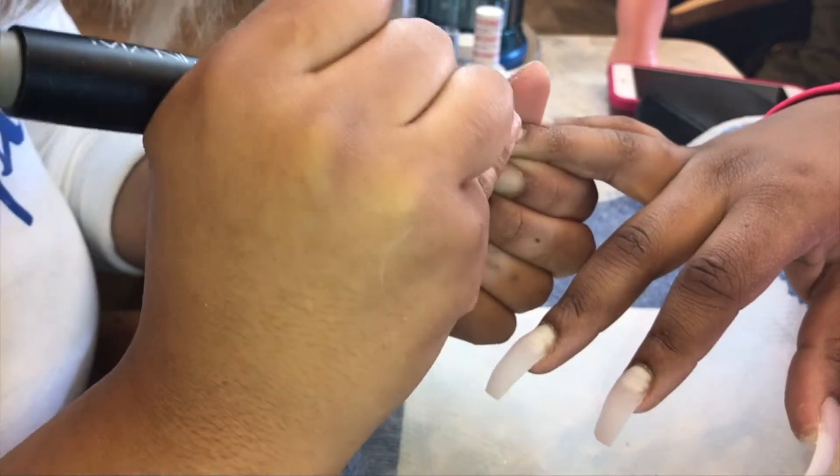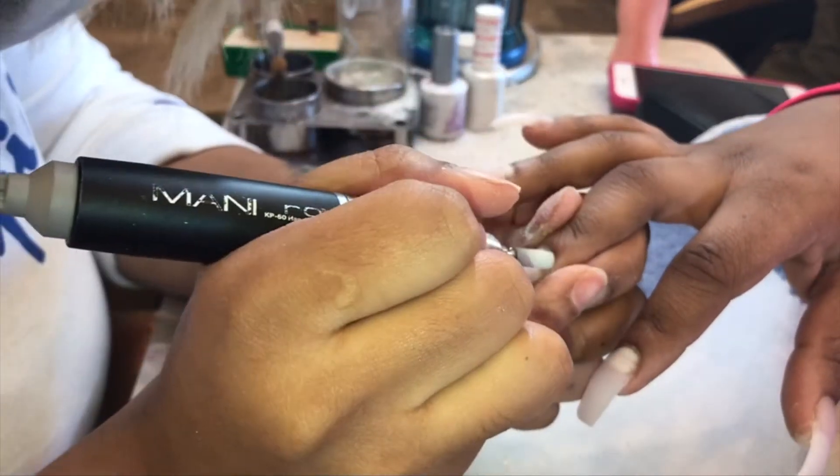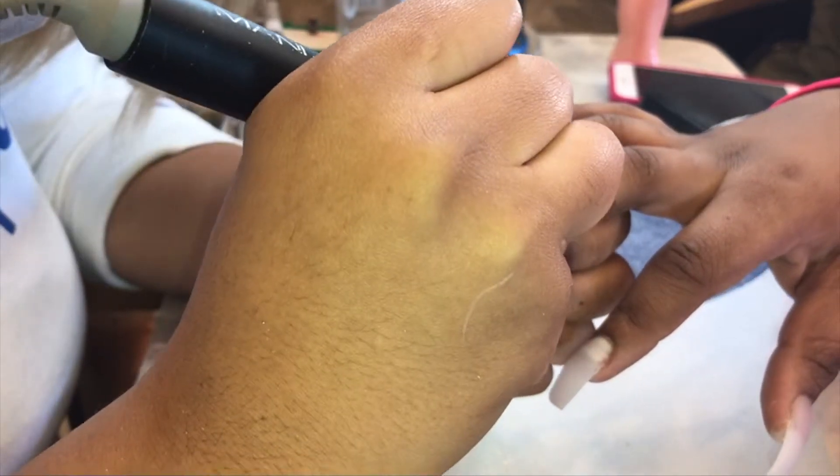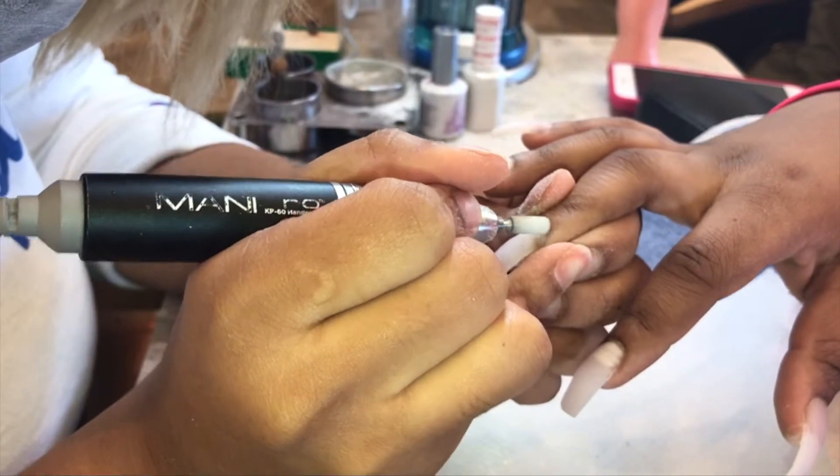Try your hardest not to touch the skin, because depending on the drill bit, you can cut a person. And trust me, when you cut a client, they are not happy about it.